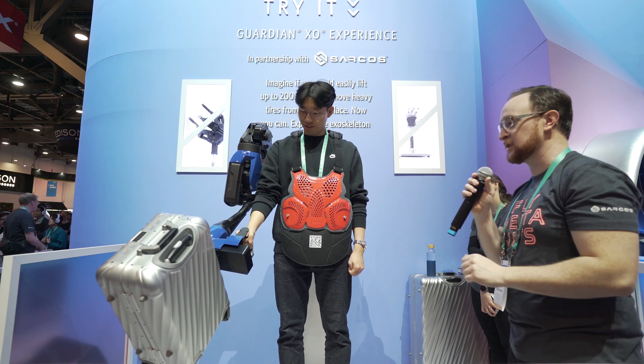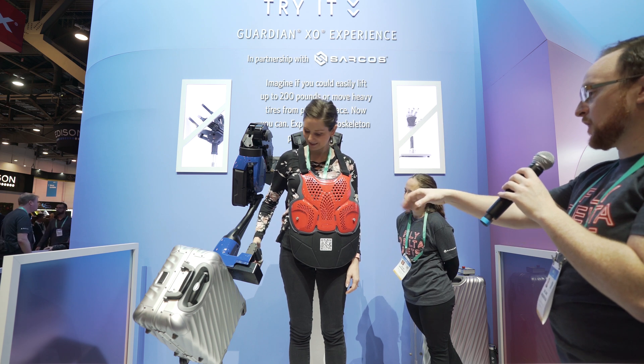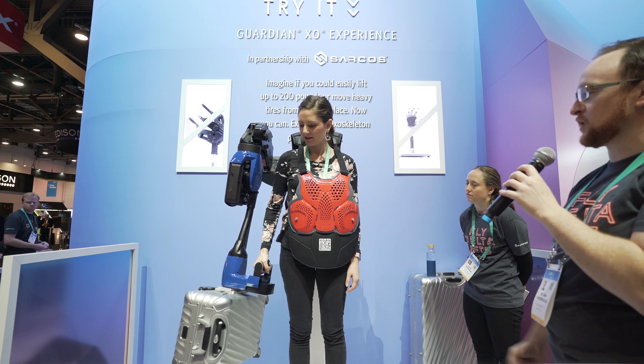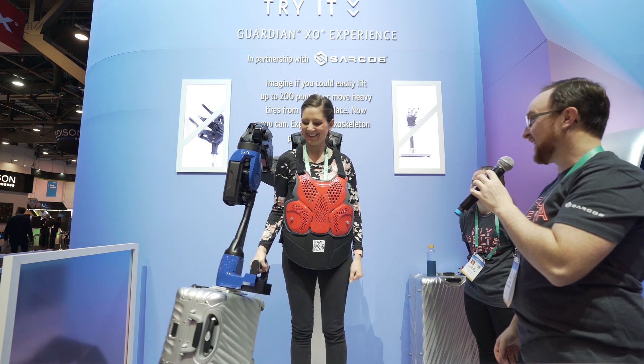That's what the Sarcos Guardian XO does. First things first, we're going to prove to you how heavy that is. So just grab that handle, squeeze the trigger, give it a couple of seconds to reset modes, and try to lift it up. Do you have a lift up for 200 pounds? Nope. Not going to do it.